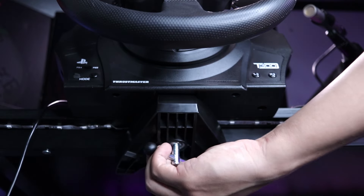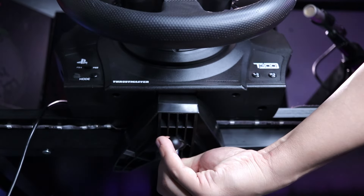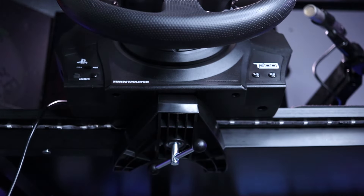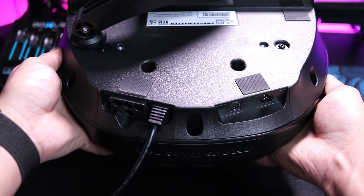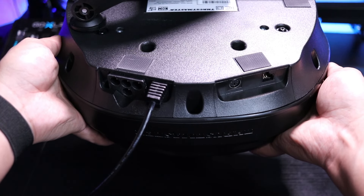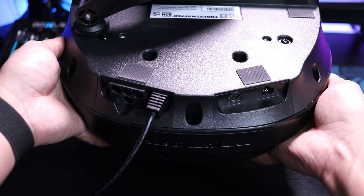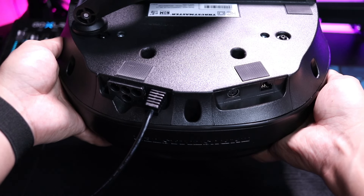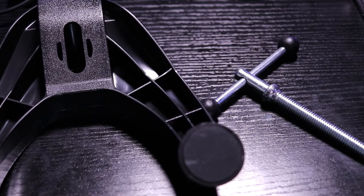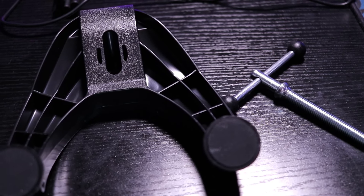Like the G29, the T300RS GT also includes a desk clamp in the box, which actually does a slightly better job at keeping the wheel securely clamped to the desk. On the back side of the base you'll find slots for your power cable, shifter, and pedals, as well as a hardwired USB cord that connects to either your PC or console. However, there isn't any cable management like the G29 has. Also, if you decide to mount this on a wheel stand or rig, the desk clamp is completely removable.